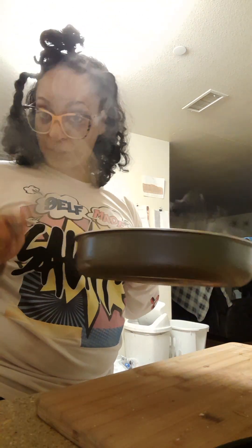Hey, it's your girl Alyssa keeps it real, and I'm coming to you today with a video about a quick fix — a quick dinner fix. Let me show you what I'm talking about. I have a skillet with a spatula.